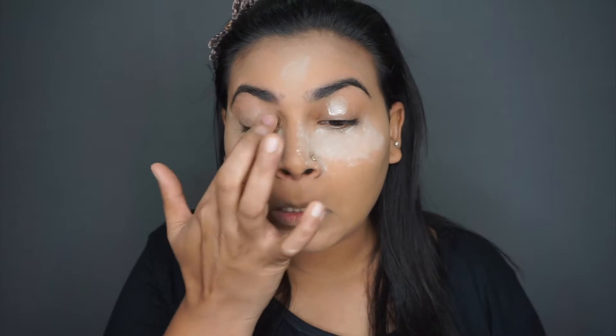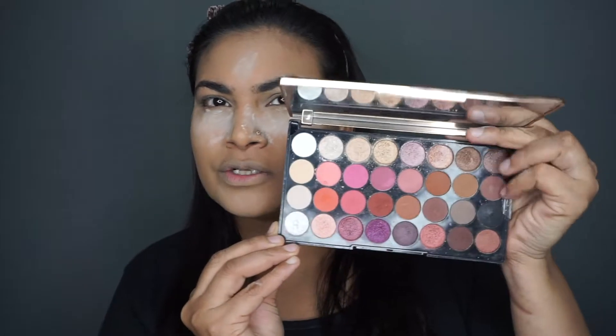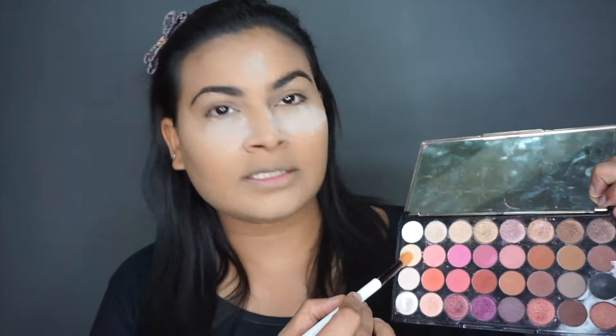I'm going to leave my bake there for a while and jump to my eyes. I'm using my eye primer. You guys are going to be really happy because today I'm going to be using just one palette for my eye makeup — the Makeup Revolution London Flawless palette. This is how the palette looks; it's really gorgeous. It's got mauve and some warm shades in it.